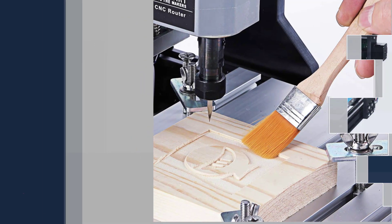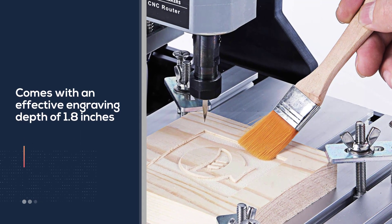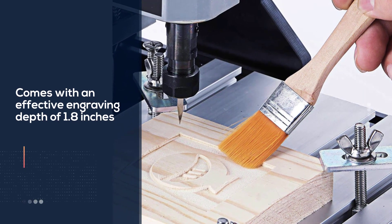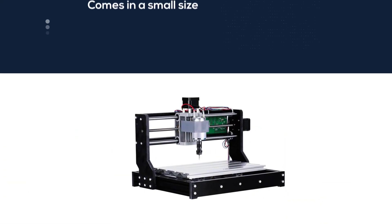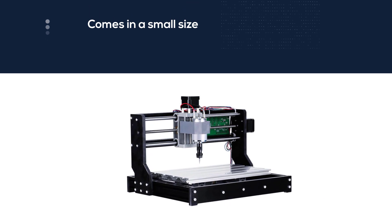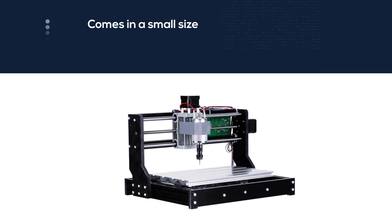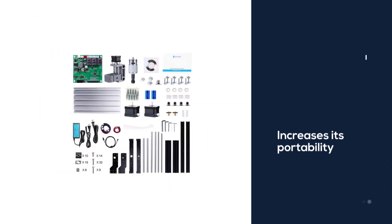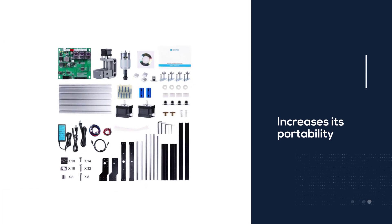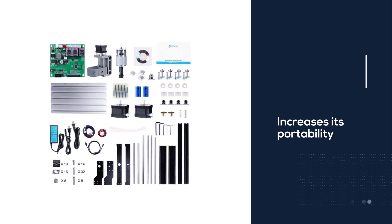It comes with an effective engraving depth of 1.8 inches. It also comes in a small size, which increases its portability and suitability for small shops. This machine comes with a high level of accuracy that's perfect for your woodworking projects. It has a decent cutting area of 300 x 180 x 45 mm, which allows you to engrave a significant size of materials.